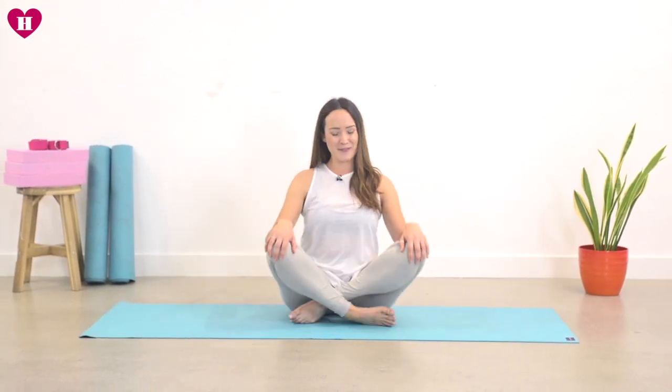Before we start moving the body, we're going to tap into the breath, into our pranayama. The breath is the building blocks to our yoga practice. Without this there's not much else, so we're going to start with the breath.